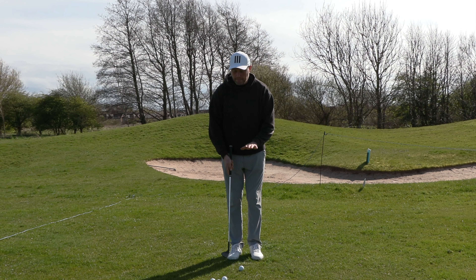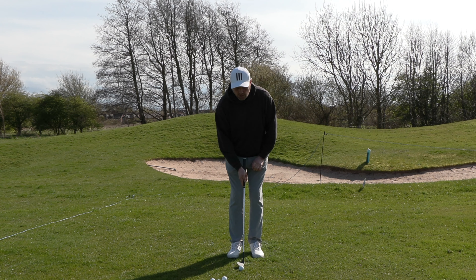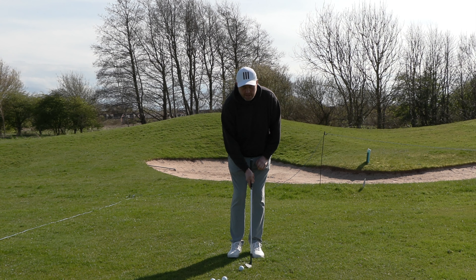The first thing I'm going to do is talk about getting the setup very consistent every time. We're going to put the ball in the middle of the stance. I like my stance to be nice and narrow — a wide stance feels like a power swing, whereas narrow feels more like finesse. I'm also going to move closer to the ball so it feels a little bit more like a putting stroke.